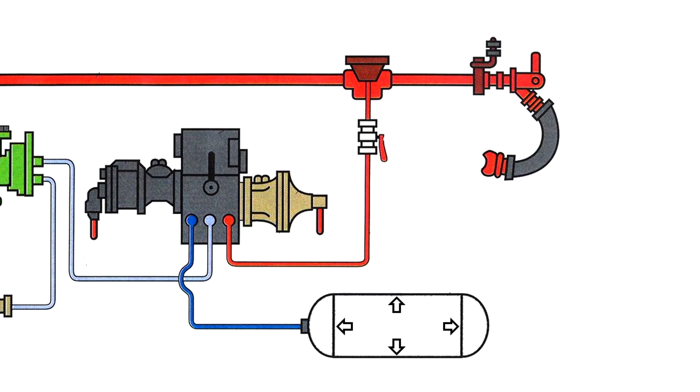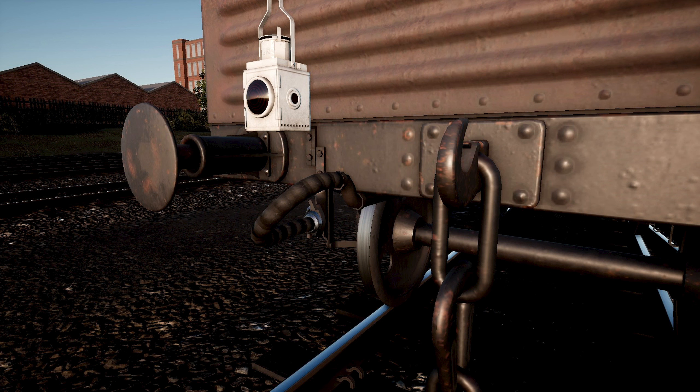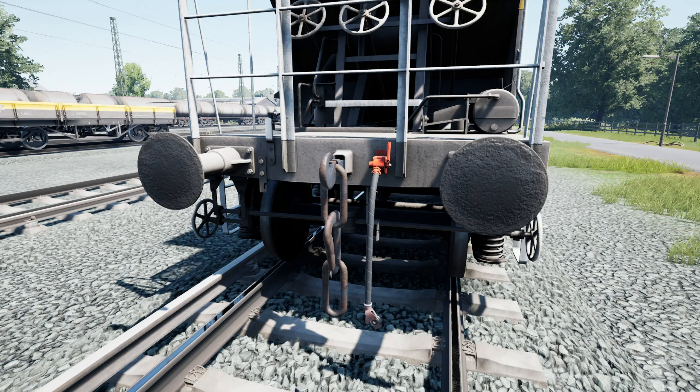But if you cannot find this plate, you can just look at the hoses. With the vacuum brake, the hose has a larger diameter and is closed by a plug sucked into the hose, while with the air brake, the hose has a smaller diameter and has a special tap to close it. So, if you see a larger hose without a tap, these are vacuum brakes, and if you see a smaller hose with a tap, these are air brakes.